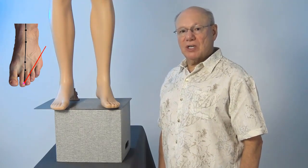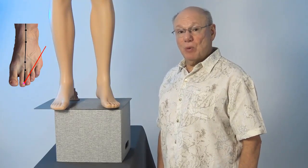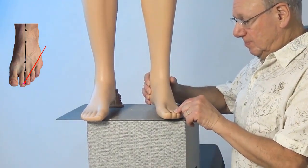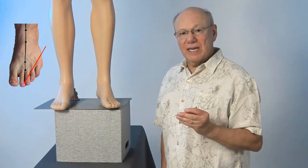Activate this point by rubbing the area quickly five times. Take a break for a count of five, and repeat four more times. It might look like this. Or if you have a Tei Shin, it might look like this.